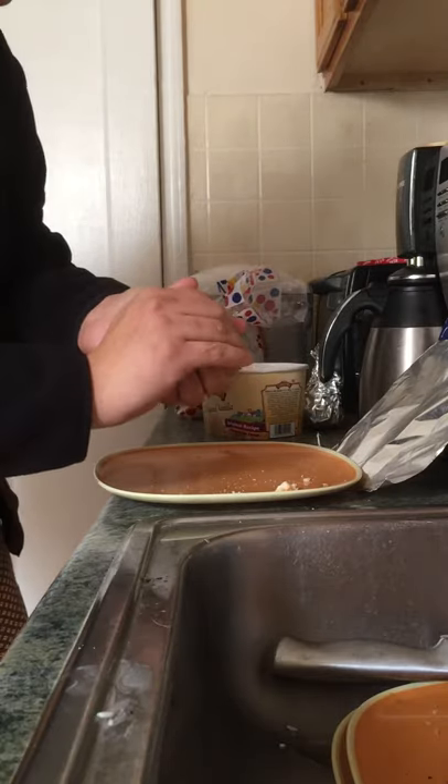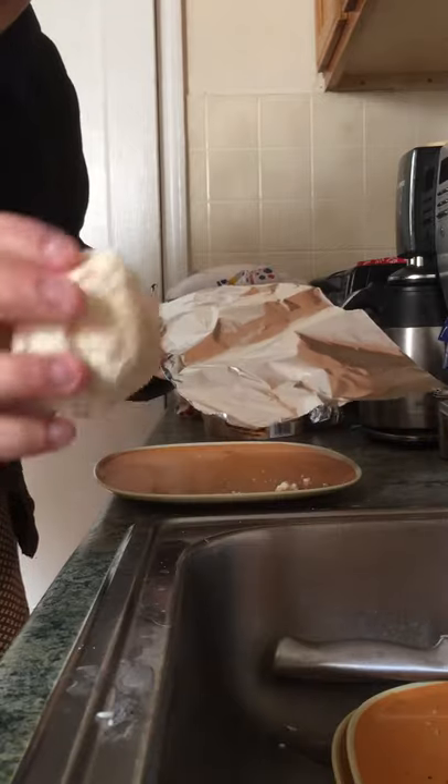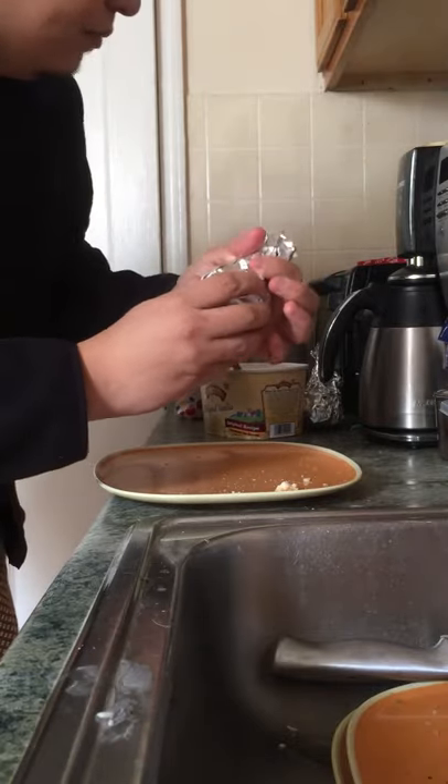Now what you do next is you put it in the aluminum foil. Make sure everything is closed in. You put it in here and again you close it in. And this is the first step.